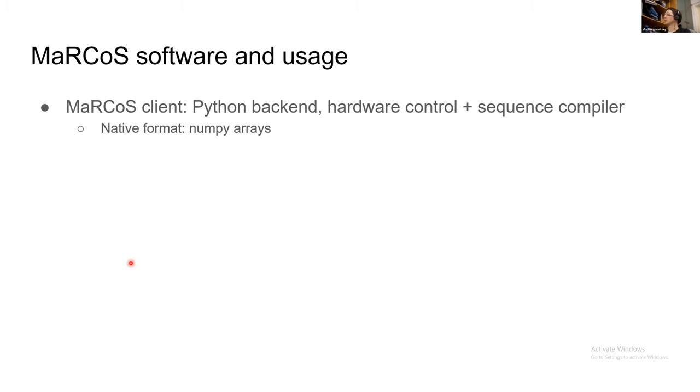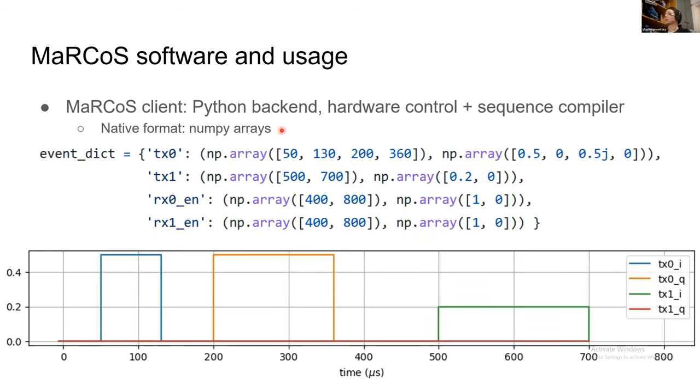The Marcos client runs entirely in Python and handles all hardware control and sequence compilation. Its native format is numpy arrays. For example, you define events at specific times — say 50, 130, 200, and 360 microseconds — with corresponding values for tx0 and tx1 IQ channels. The real and imaginary parts go up or down to specified values at each time point. It's a simple interface and you can do the same for gradients and all other outputs, making it easy to write scripts directly in Python.